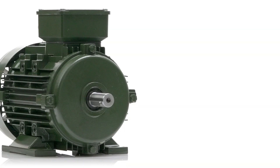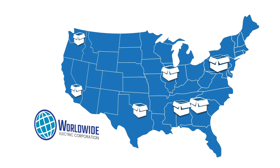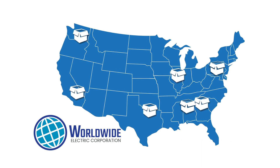They are rigorously tested to meet the highest standards and are certified to CE and international standards. Worldwide Electric IEC aluminum frame motors are in stock at seven regional U.S. warehouses with one-day delivery.